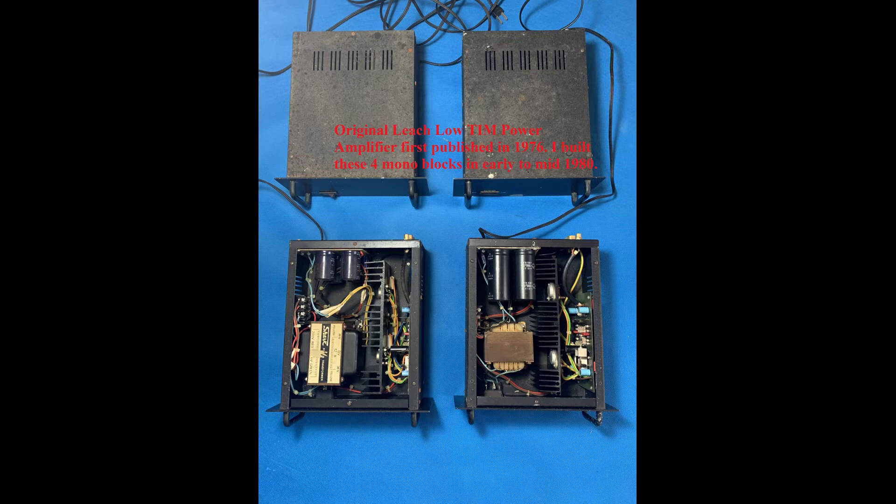During the late 1970s, I had built a stereo unit based on the publication. The circuit was very stable, hence it was easy to build and set up.